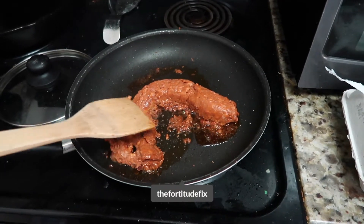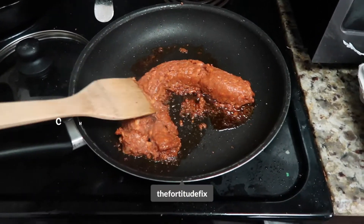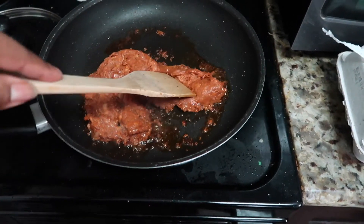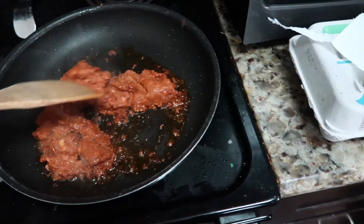Hey everyone, welcome back to the Fortitude Fix. Today I'm showing you how to make chorizo and eggs. I have the chorizo in the pan right now — I actually have the pan a little bit too hot.